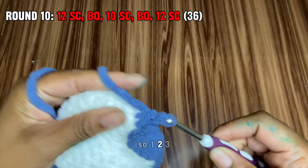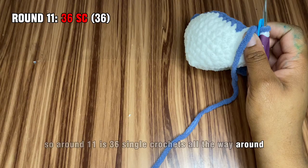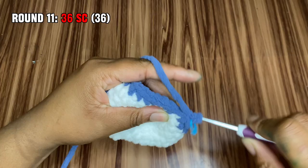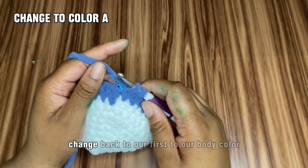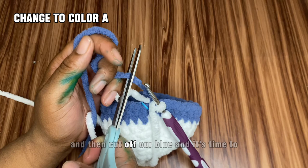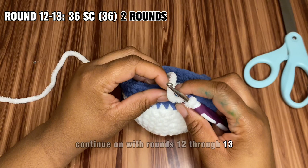Round 11 is 36 single crochets all the way around, and this will be our last complete round in our color bead. Like before, we're going to halfway start our last single crochet and then change back to our body color. Cut off the blue and continue with rounds 12 through 13, which will be 36 single crochets all the way around. I'll meet you back at the end of round 13.